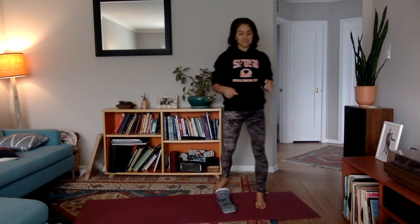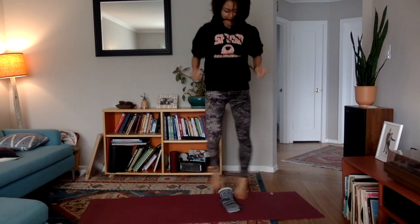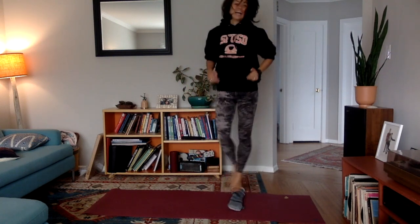Get ready! Criss cross! Go! You got this! Keep it up! Look at you go! Switch or rest! Go! This is my favorite one! I love the criss cross! Get ready!